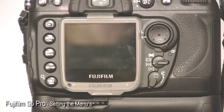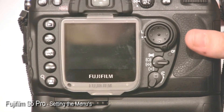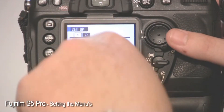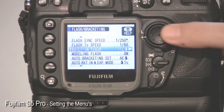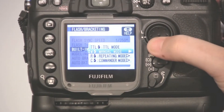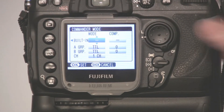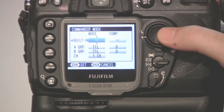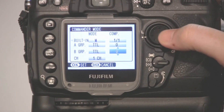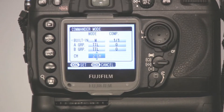Just very quickly, for those of you fortunate enough to own a Fuji S5 Pro, it's very similar to the D700. Go into the setup menu, tab one, flash bracket menu, go into built-in flash and change it down to commander mode. You've got a very similar layout to the D700 — built-in flash, groups and channels — it all works very much the same way.